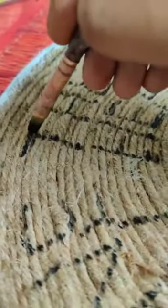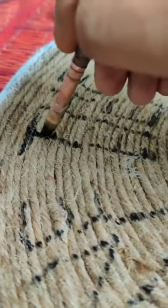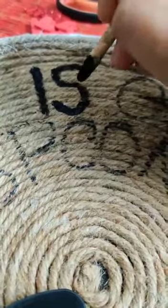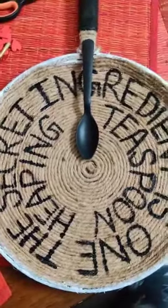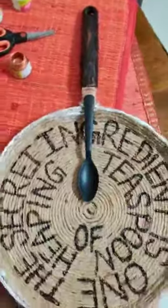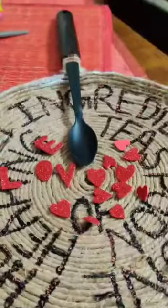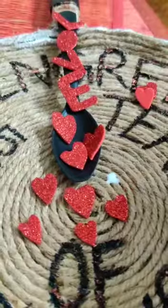I am using acrylic color in black. Now you can see it has become darker. I will be using a metallic color to highlight it so that it looks prettier. I am using Fevicryl color again here. Now it's all completely done, and I am coating the sides with the same color.